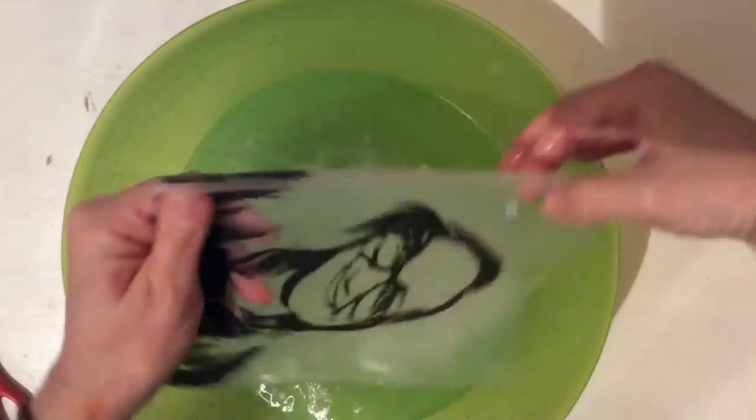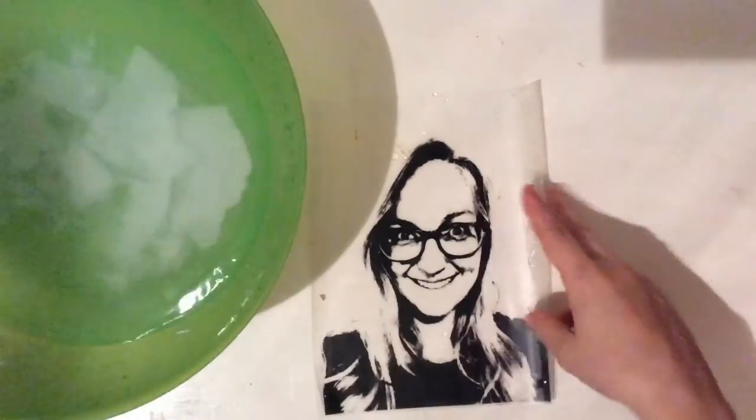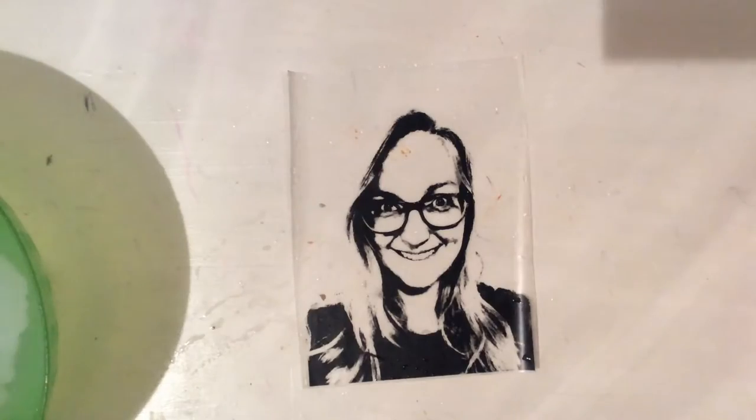We've successfully transferred the ink onto the contact paper and rubbed away all of the remaining printer paper. We just want to make sure we get all the little bits off because you don't want those to show up in your painting. Andy Warhol didn't use ink transfer, but he did use a process called screen printing. You might want to let it dry for just a little bit or get some paper towels on it.